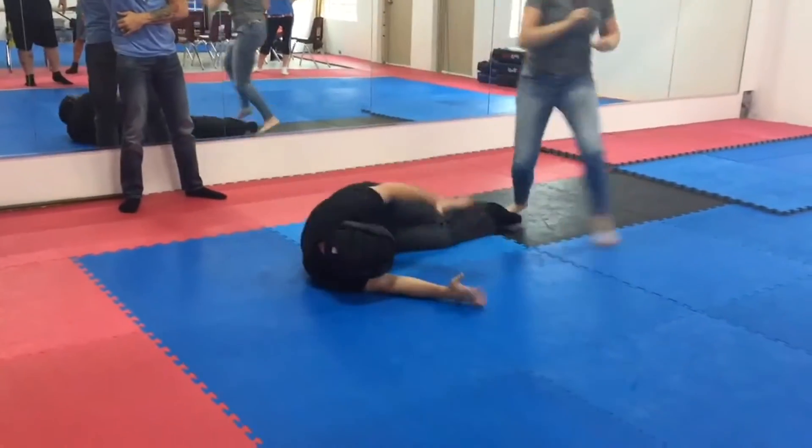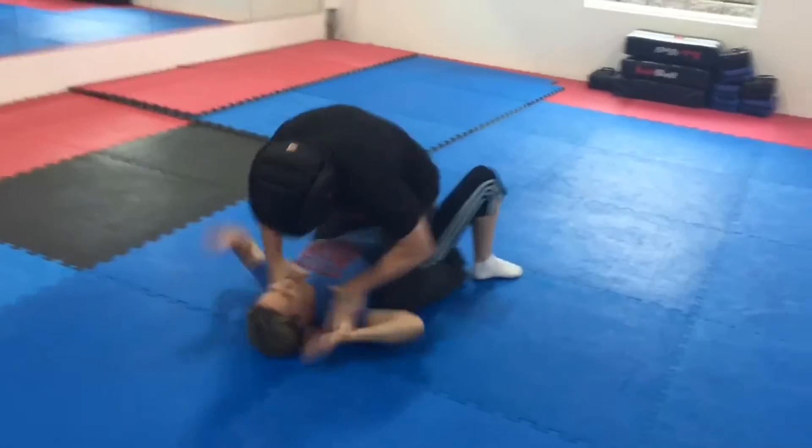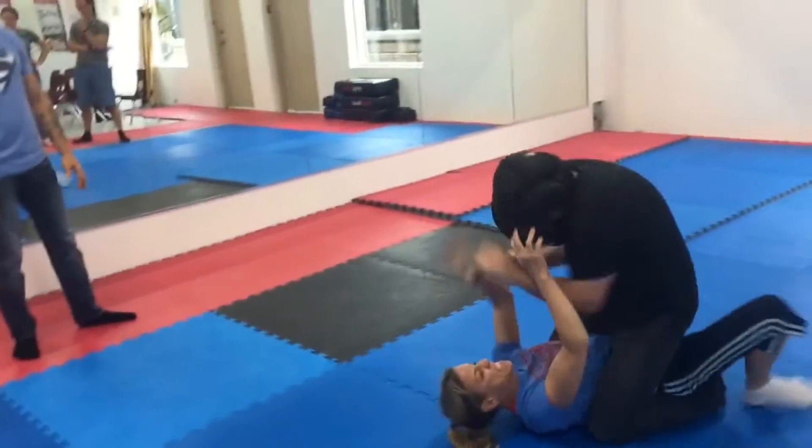Nice head box! Woo! Okay, flat on the ground. There you go, that's it! There you go, don't stop, don't stop!